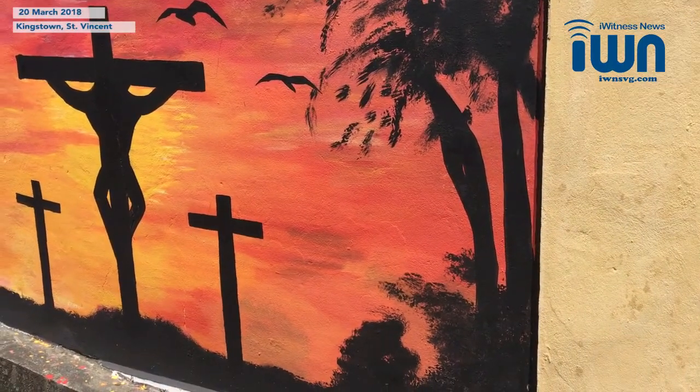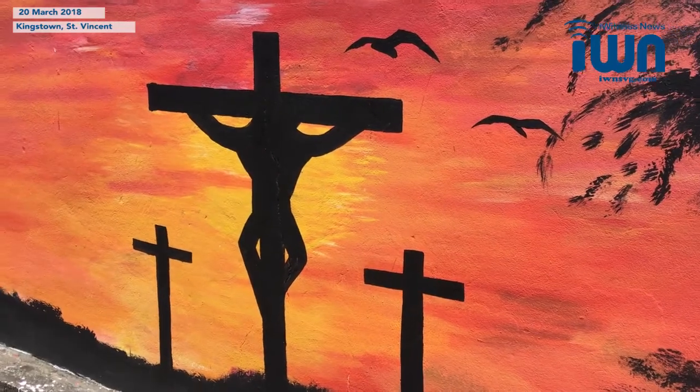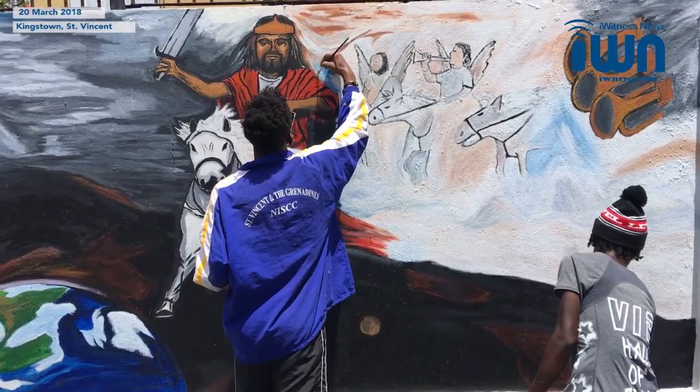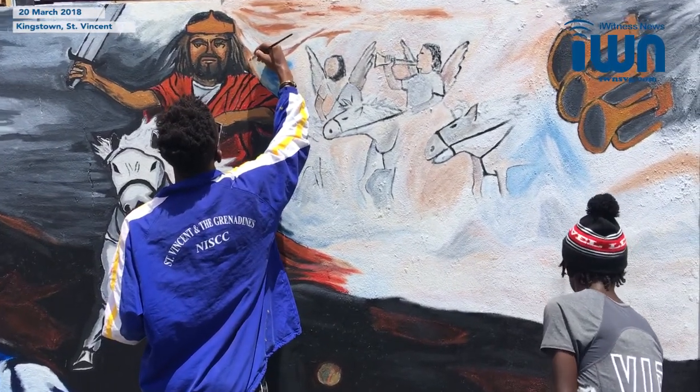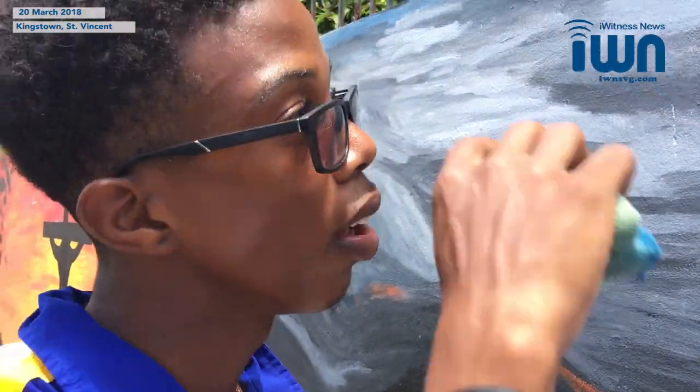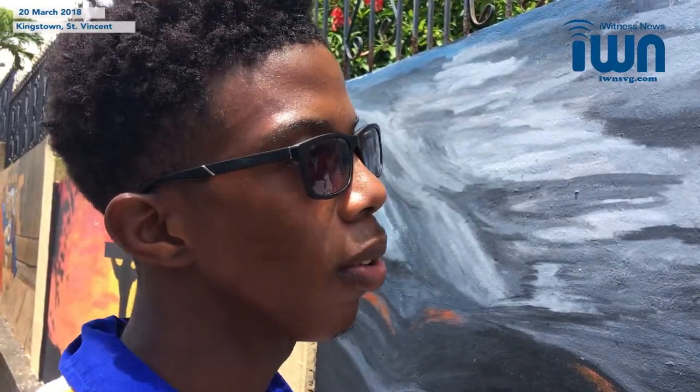I have family members who also have this skill and I was a little bit curious about how they're doing it, so that's where I picked it up from — in the home. It's teamwork. I model the sketch and help apply the paint, so he does the blending, shading, and mixing the colors together to make it look more realistic.